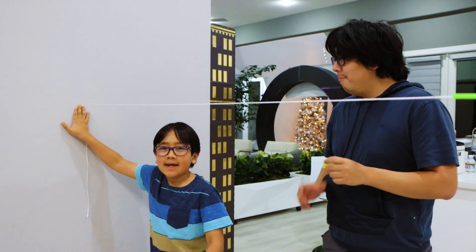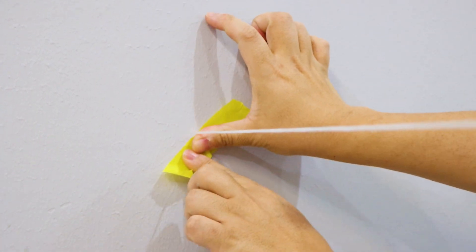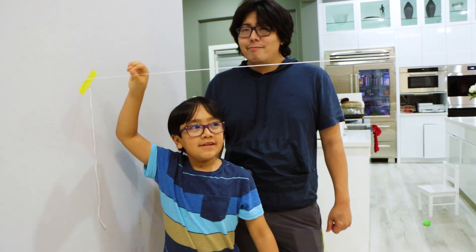Hold it here and tape it. Hold it steady. And let it go. And tape it like this — one end to the other.